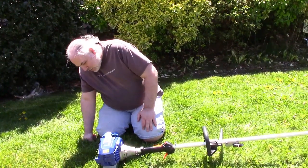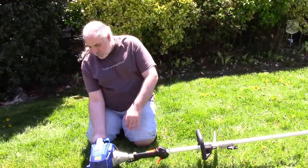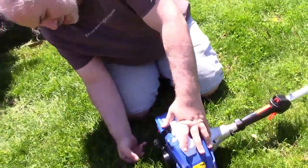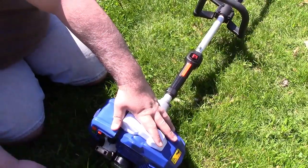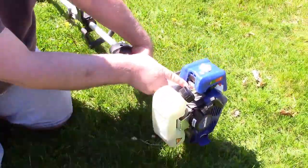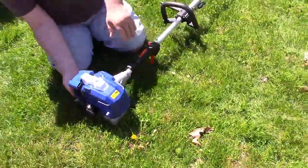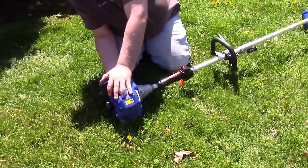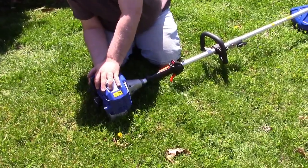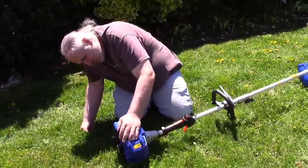It's time to start this for the first time ever. It is a two-cycle, so they're always finicky. The primer bulb is down in here — it's sort of in an inconvenient spot. They say to hit it 10 times. First thing we've got to do is move the lever to start, and the primer is underneath here. There's 10 pumps and it definitely filled up the primer bulb with fuel.